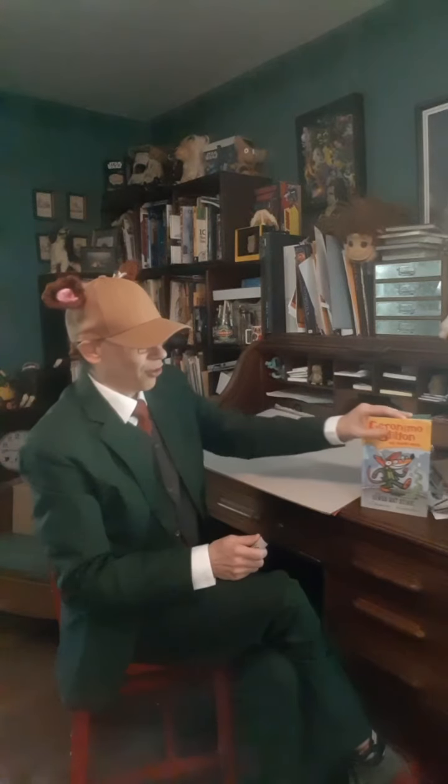What I wanted to do today was show you guys how to draw Geronimo Stilton. I've been drawing Geronimo Stilton a lot lately and I thought you guys might like to learn how to do it. Let's see if I can pull this off. I've got my big marker here and my big pad of paper.